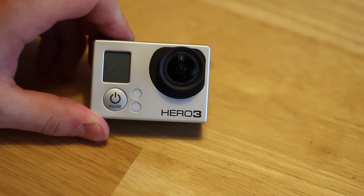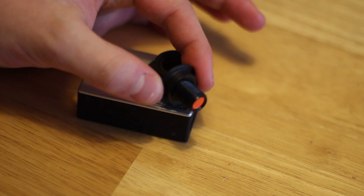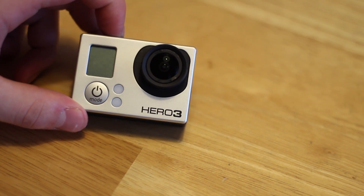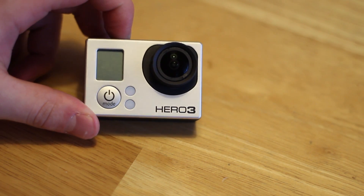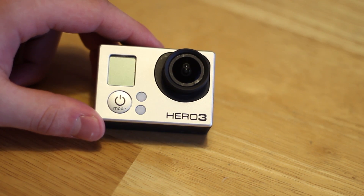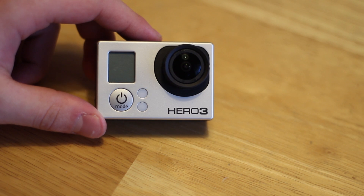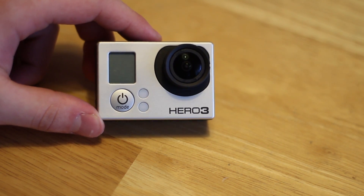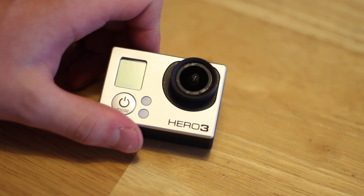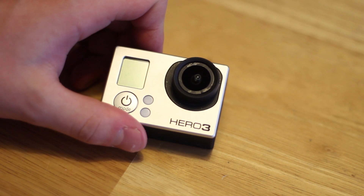The really cool thing about these lenses is once you replace your lens with a RageCams lens, you can just unscrew it at the front and put in a different lens, so swapping between the standard OEM GoPro lens and the flat lens is really easy. Another really cool thing is that if you don't feel comfortable replacing your lens yourself, you can actually send it out to them and they'll do it for you and send it back.